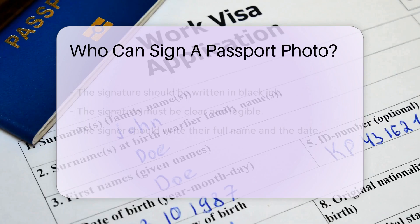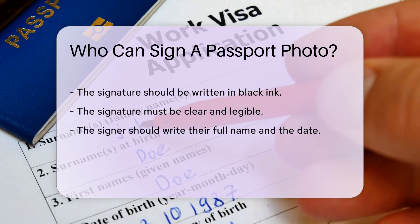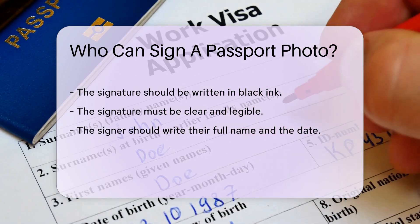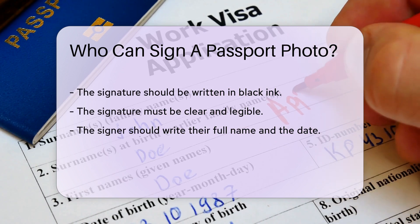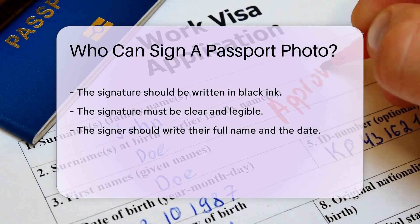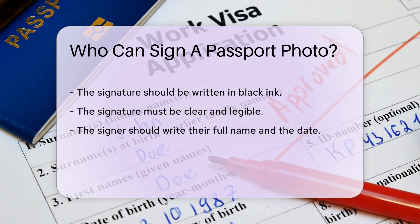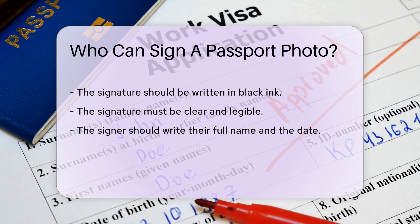It must be clear and legible. The signer should write their full name and the date. The signer must also include a brief statement confirming they have known you for the required period. This statement should be written on the back of the photo. The signer should include their contact information, which allows passport authorities to reach them if necessary.